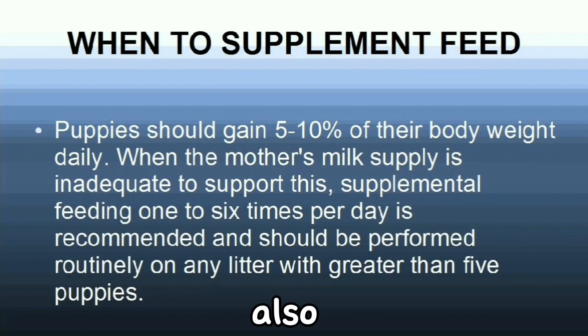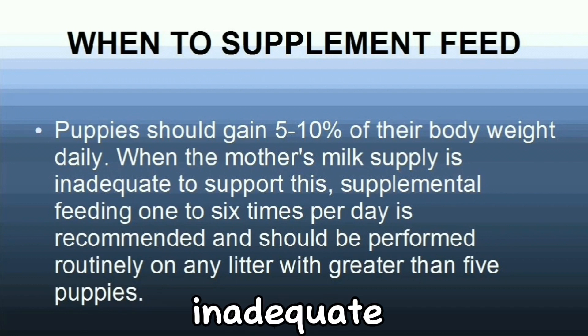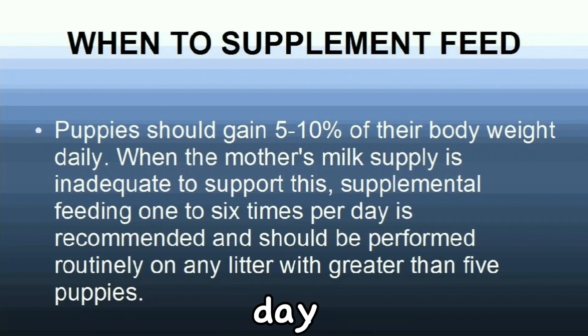This is also a good chance to let the mom go outside to urinate and poop. Puppies should gain 5 to 10% of their body weight daily. When the mother's milk supply is inadequate to support this, supplemental feeding one to six times per day is recommended and should be performed routinely on any litter with greater than five puppies.